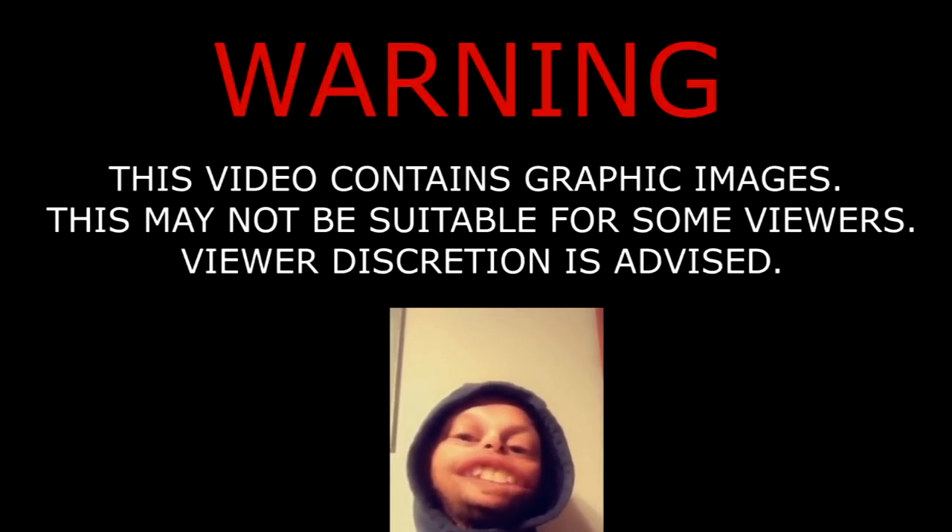Warning, this video contains graphic images that may not be suitable for little sissy bitches, so discretion is advised — we kill shit here. What's up guys, I'm in the fur shed as you can see.